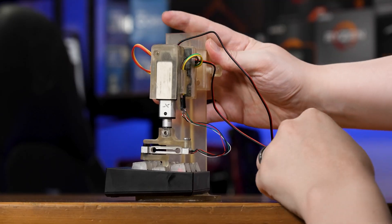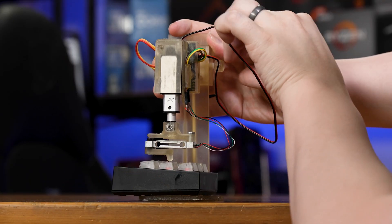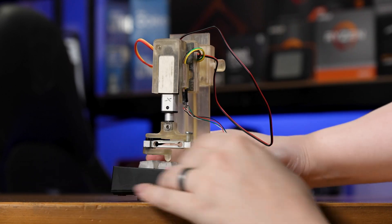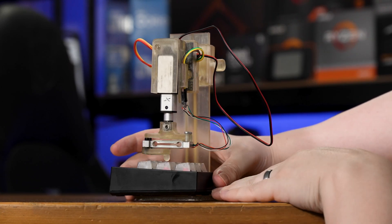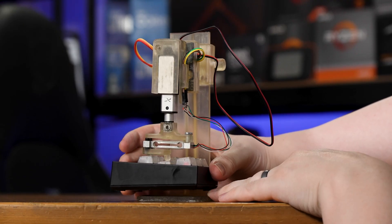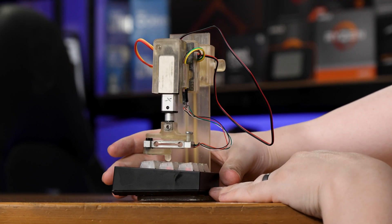More functional changes include adding a better height adjustment mechanism that isn't just a thumb screw sliding up and down this pretty tight and notchy track — maybe a thumb turn with a gear mechanism. I don't know, though. I'm still working on that one for sure.